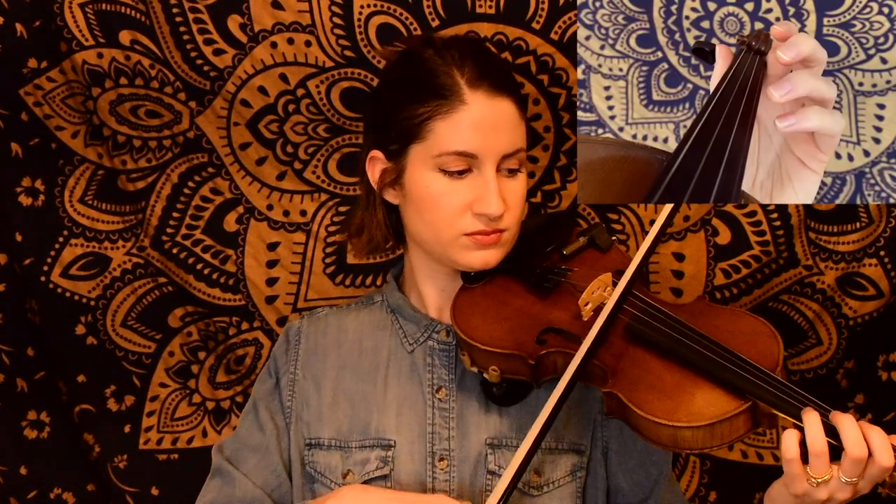For this one we're going to be starting on the E string with an open E. So that's our first phrase. You might have noticed we had a little bit of a slide in there.